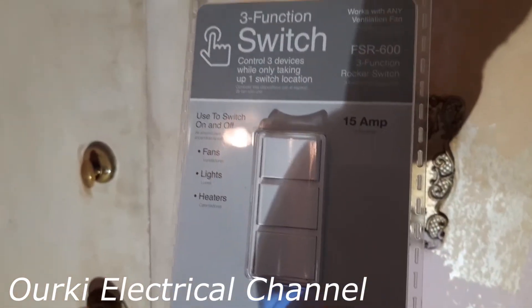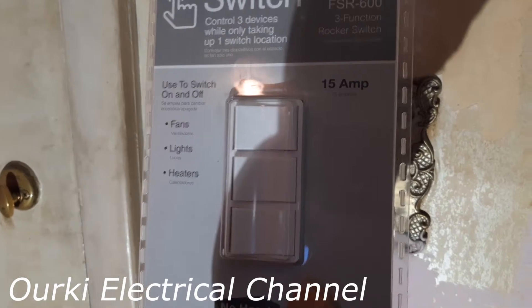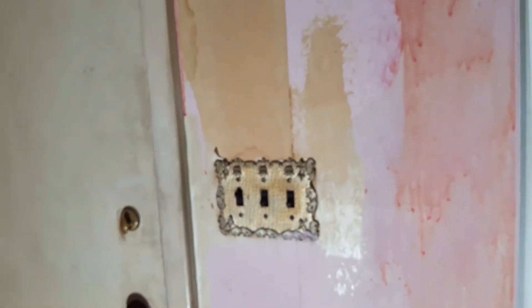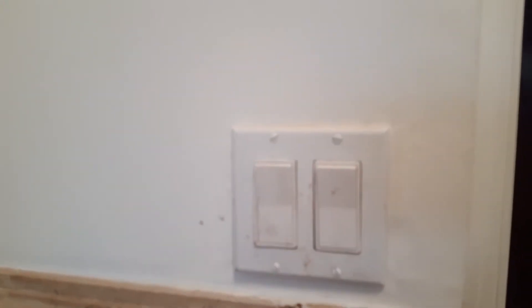We're going to put one gang box here and put this in place. Each one of these three switches we are going to replace. And in this bathroom here, as you can see, we have the fan and we have the lights, so we have two switches for that — one for the lights and one for the fan. We're going to replace all this with a single switch with two contacts. So as you can see, you have one and two on this one here.